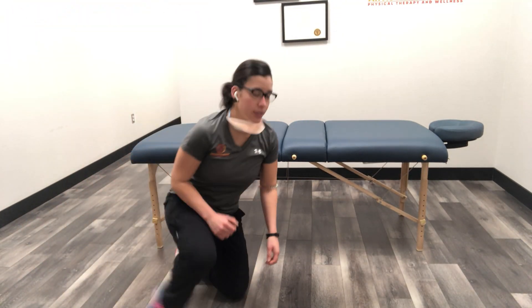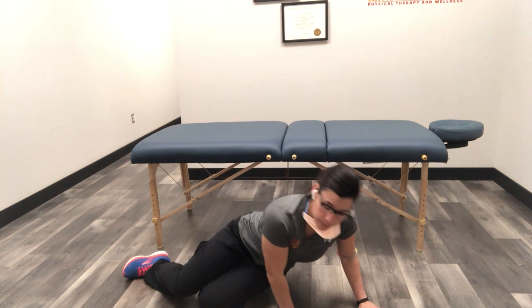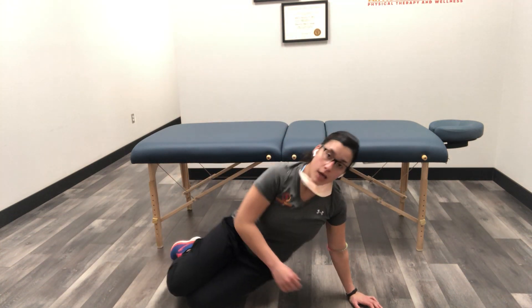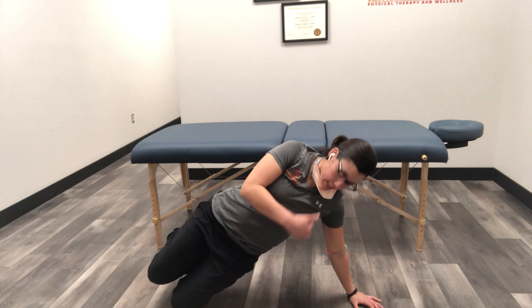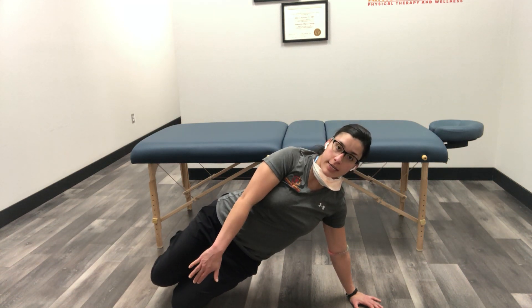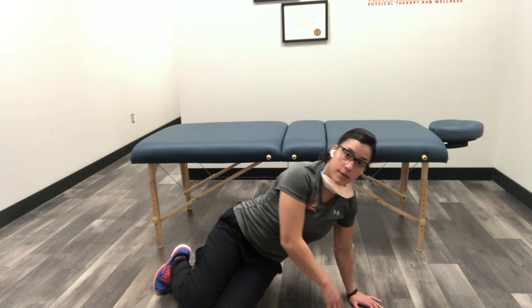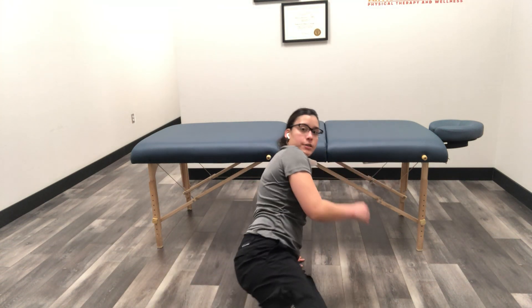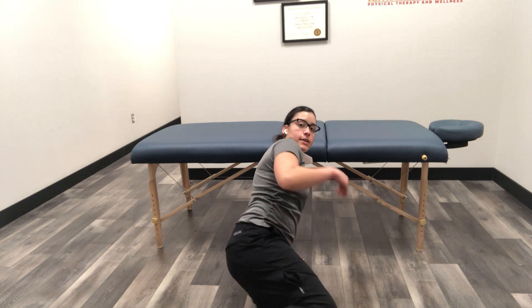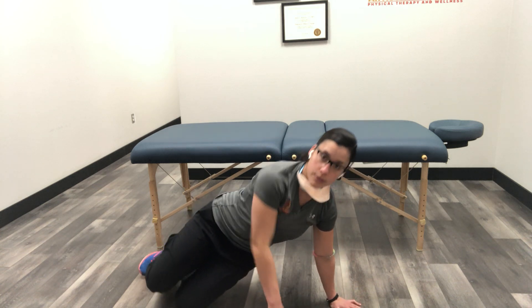This is a sideways plank with a leg lift — we're going to do a clam progression. We're going to be up on the side, and try to keep a straight line down the side of your body from the shoulder to the hip to the knee, meaning your knees are not forward. The thighs are straight in line with the rest of your body, so in the side plank position.